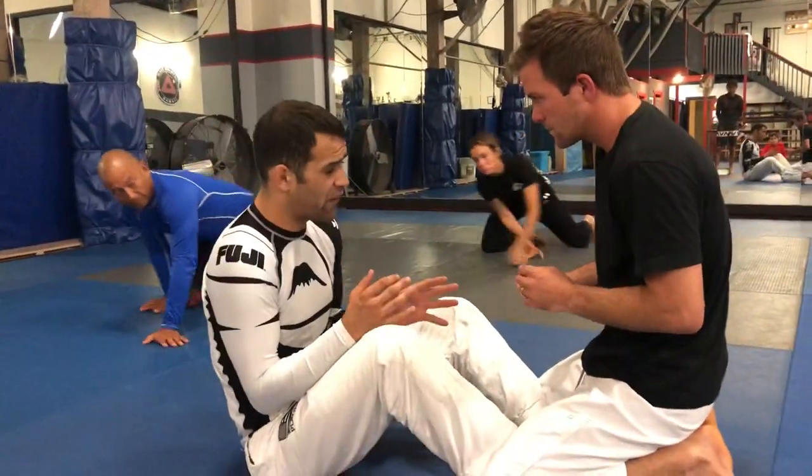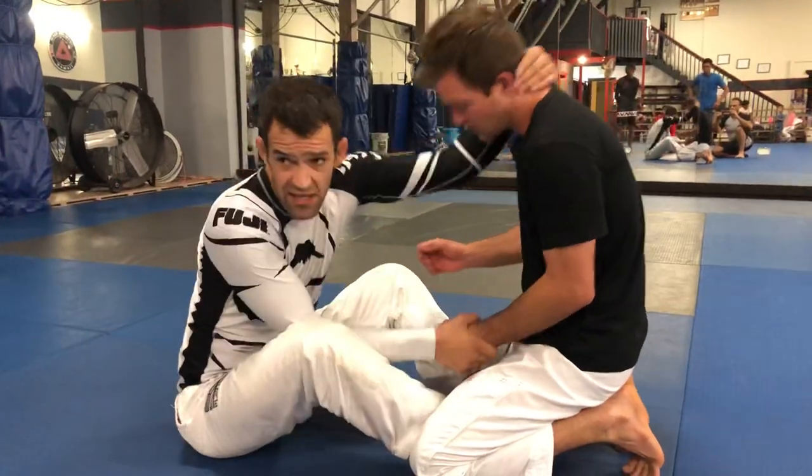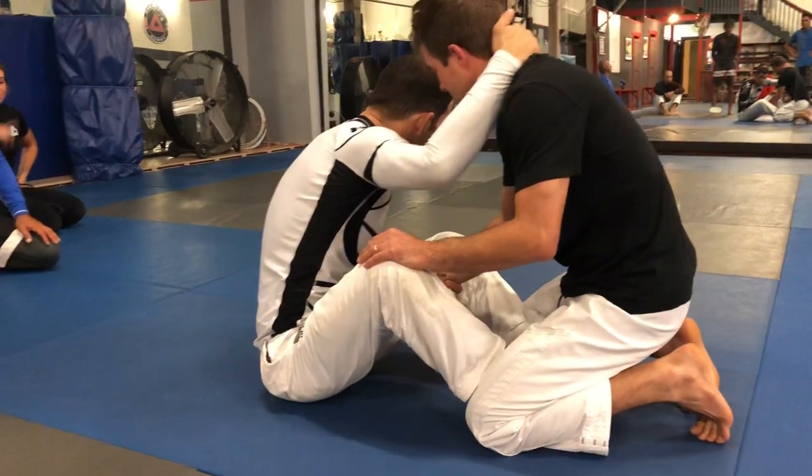So in butterfly guard, I like to always grab the back of the head and the wrist — it could be like this or like this — but this is always going to be my first go-to.